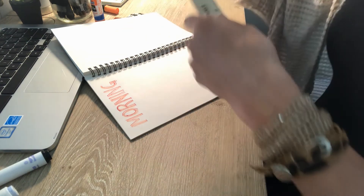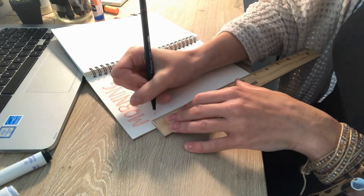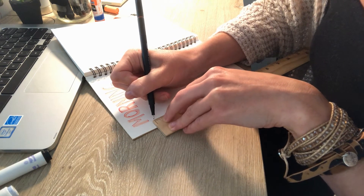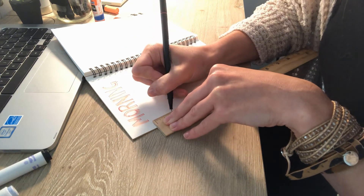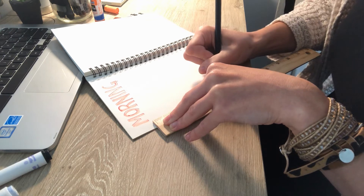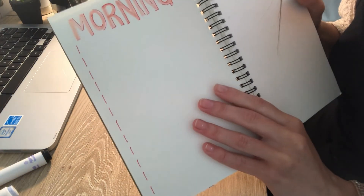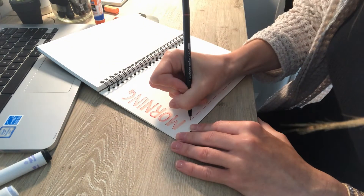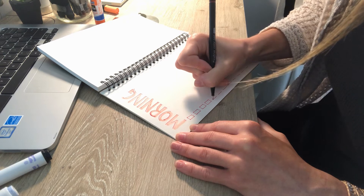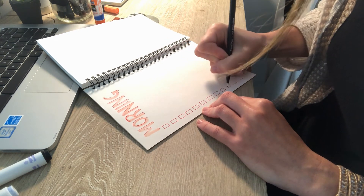I wrote 'morning' and chose my fine tip pen to outline it. Now I want to make a numbered list. I'm going to grab my ruler, stick to the left side of my page, and instead of a solid line I'm going to do a dashed line — quarter-inch lines down the page. You might want to think about how many things you'd like to incorporate in your routine before you do this.